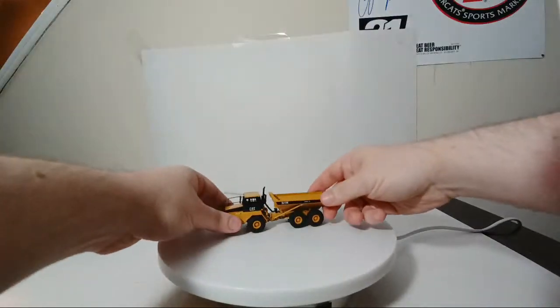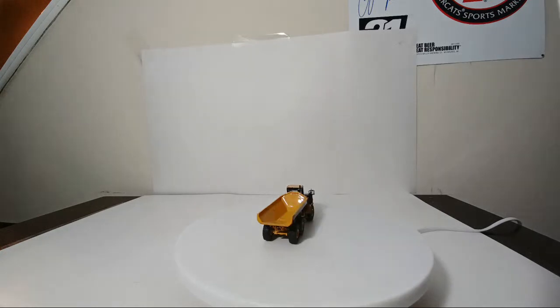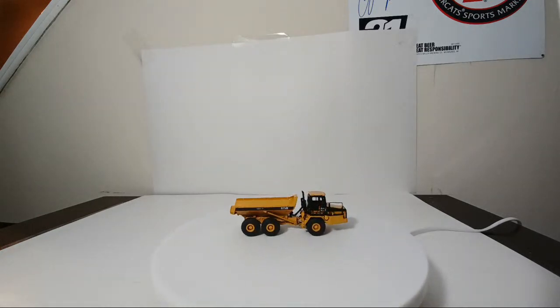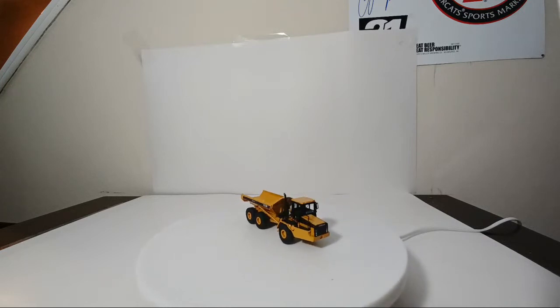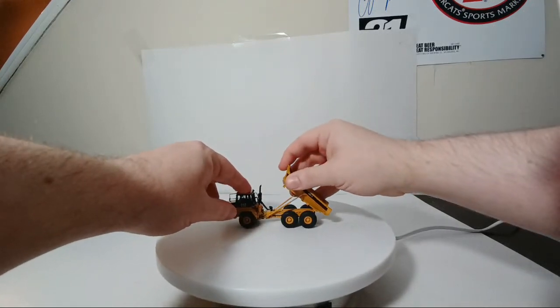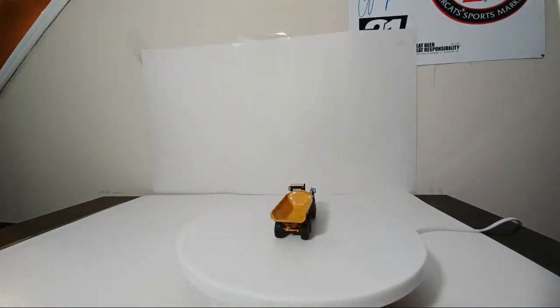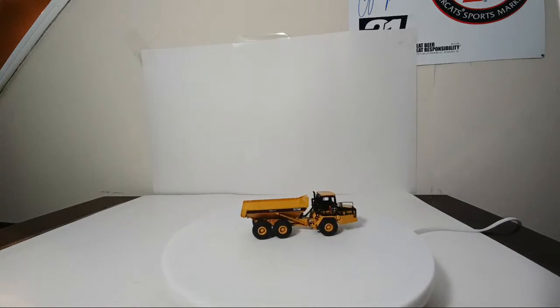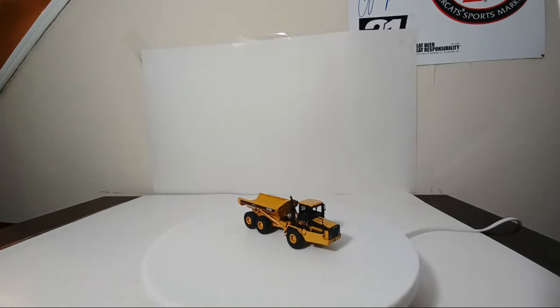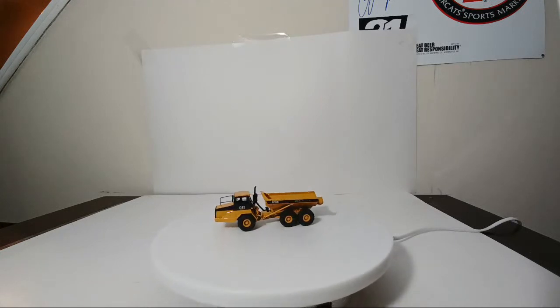Number eight is the D-250E Articulated Dump Truck. Technically this is a Series 2 version of the D-250E, so the front and dump box are a little different. Obviously you had to have an articulated dump truck in the 12-piece set. It does articulate, and you can dump the dump box. Coming up very shortly, there was a variation of this made in very small quantities by a company called Zyklon Models. Stay tuned.